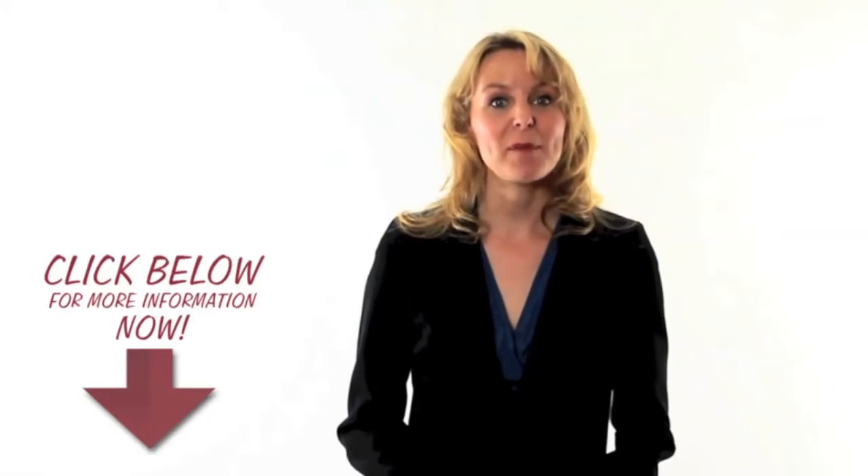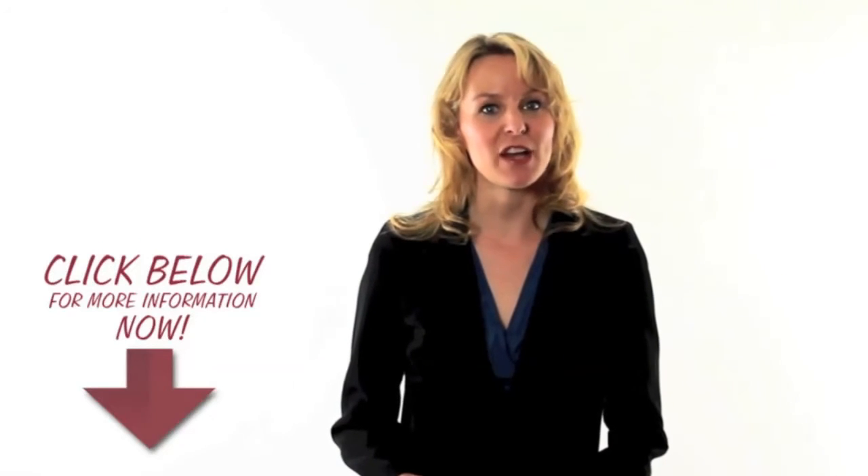If you're ready to take action now, please click on the link below this video for more information.